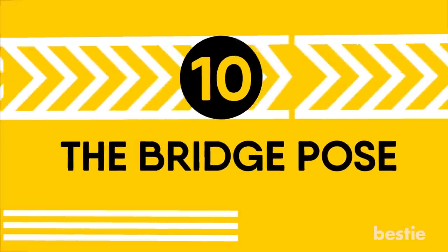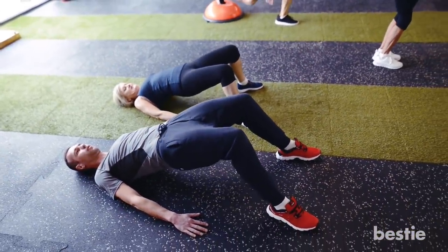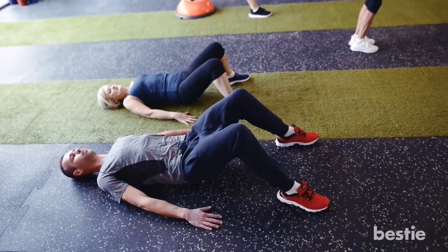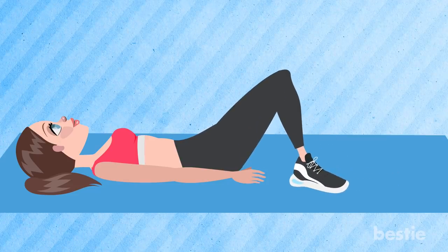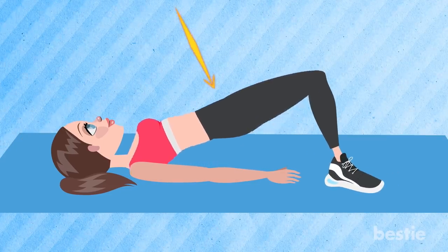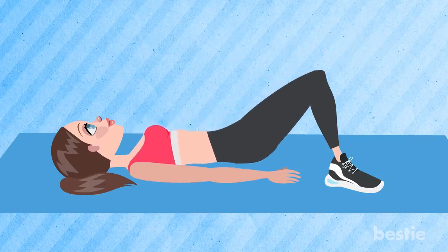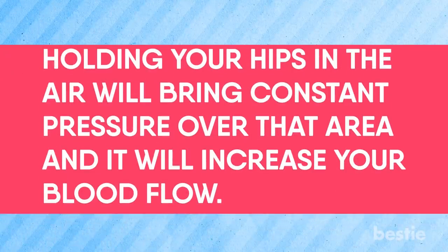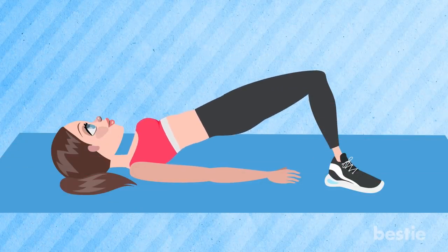The Bridge Pose. This particular exercise works on your glutes and your hamstrings. It strengthens your hamstrings and will make the area below it stronger, resulting in tighter saddlebags. Get on the ground with a yoga mat. Make an even adjustment of your legs and hips. Now lift your hips up from the ground. Hold your hips up for 5 to 10 seconds. Then release it back. Holding your hips in the air will bring constant pressure over that area and increase your blood flow. Do this Bridge Pose exercise 3 sets for 12 repetitions each.